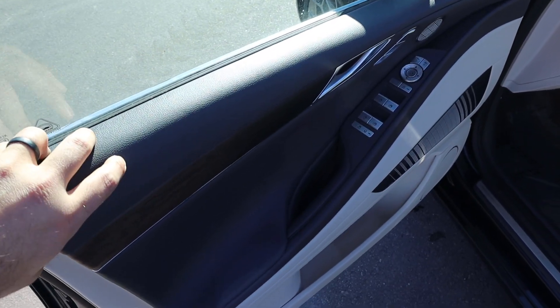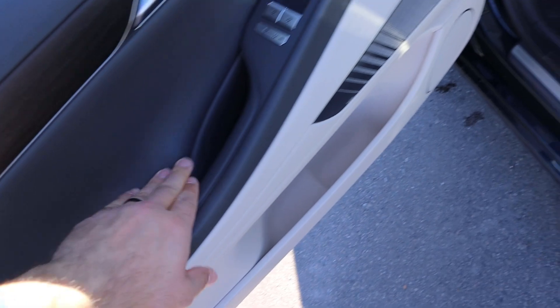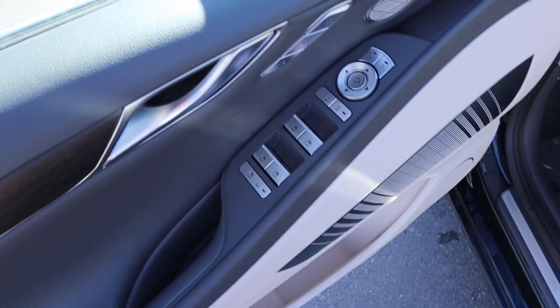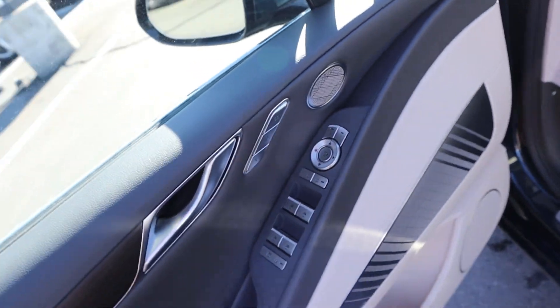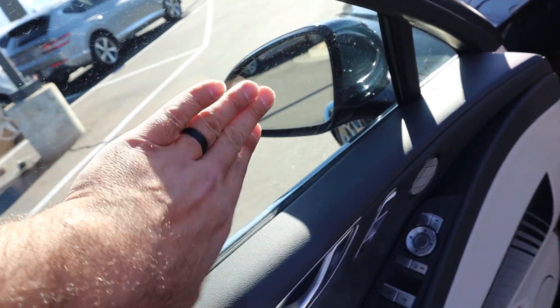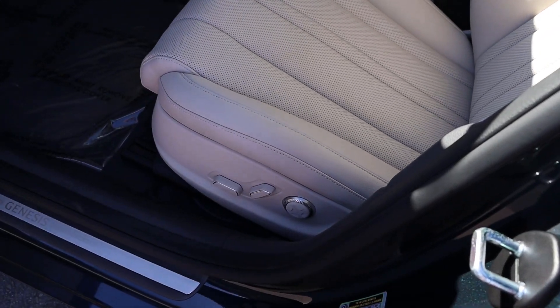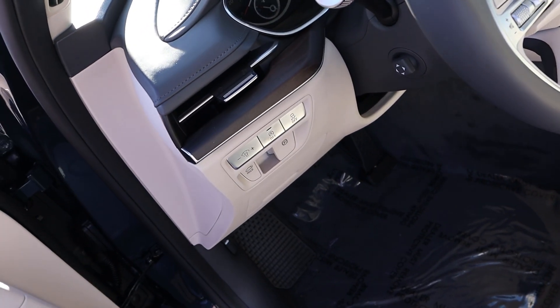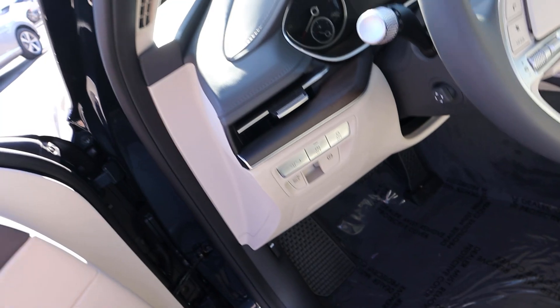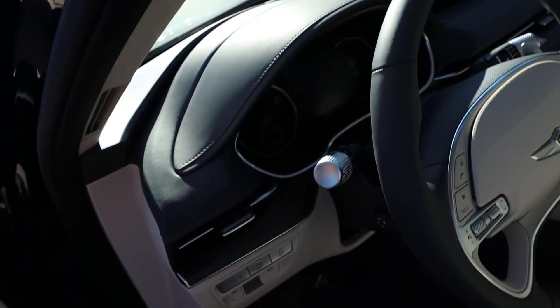The front door panel features soft touch and wood trim down below, with the two-tone design. All window controls are here along with mirror adjustments — the mirrors do power fold. There's a memory seat function and blind spot monitoring for the mirrors too. The front seat is perforated all down the center with power adjustments on the side. You can also see controls for auto stop-start, stability control, and parking sensors. The dash is soft touch all over, which is really nice.